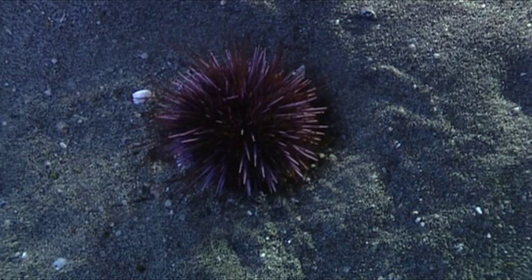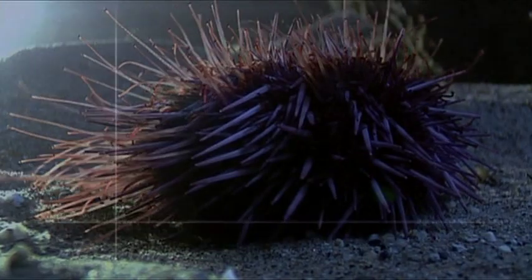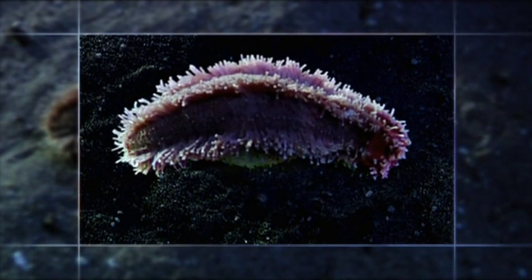The sea urchin's mouth is hidden on its underside. Turn the urchin on its side and give its body a good stretch, you've created a sea cucumber.